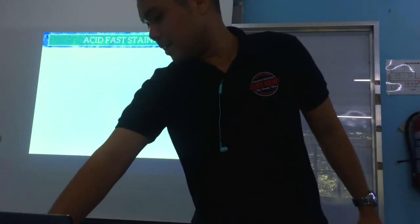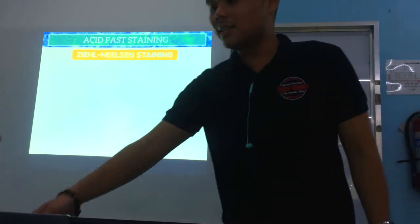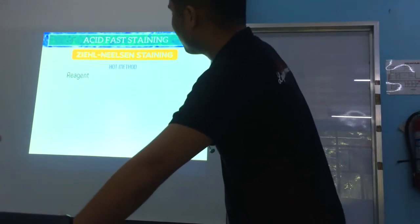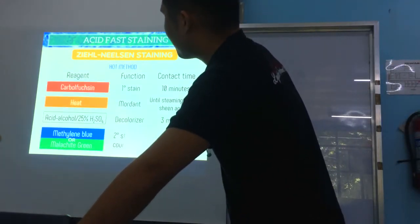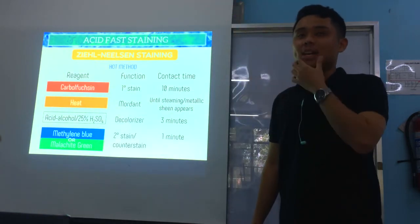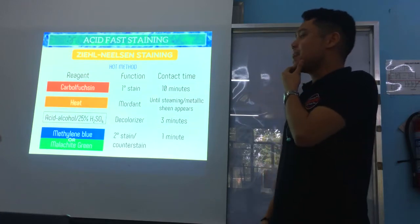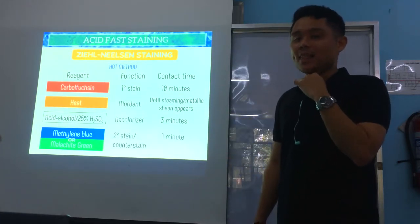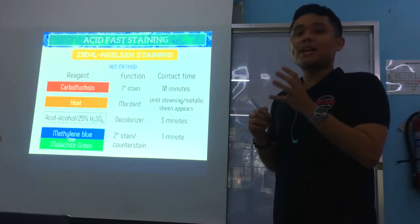We'll start first with Ziehl-Neelsen staining, also known as the HOT method. Now we'll go to the different reagents. First is carbolfuchsin — that is your primary stain, meaning the first stain that you apply — and then we apply that for about 10 minutes.